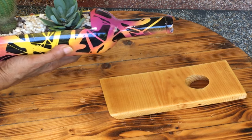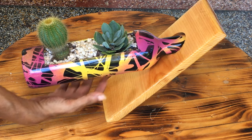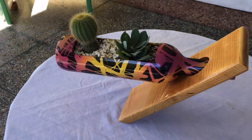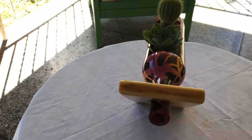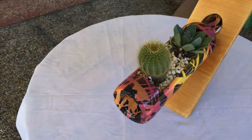Hi guys, welcome to my channel. In this video I'll be showing you how I made this wooden stand along with this floating glass planter using a recycled wine bottle. I will leave a link below in the description for the tools used in this project.